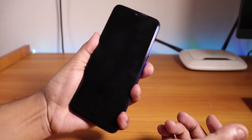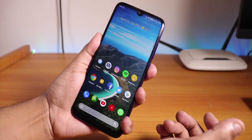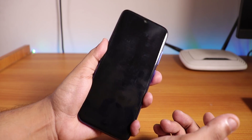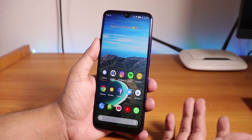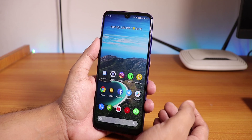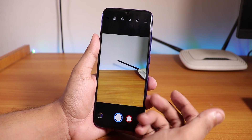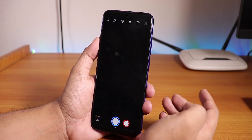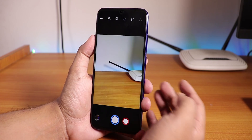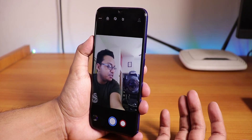If you double tap, it just locks the device. Let me unlock the phone with the fingerprint scanner to show you the fingerprint scanner speed. The fingerprint scanner is not the fastest, but it is working. As of right now this is the first build of Havoc OS, so expect some more improvements in the future. The stock camera is kind of like the CyanogenMod camera or the Snapdragon camera. It is an advanced camera. The stock camera works, and even the front camera works with the stock camera.